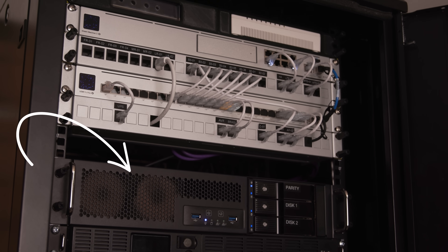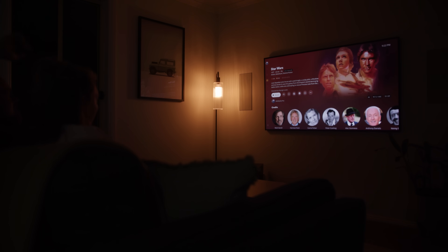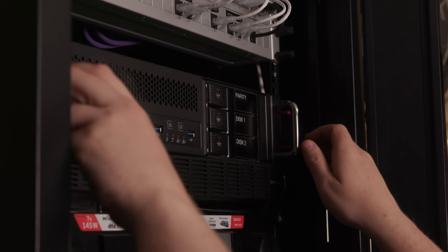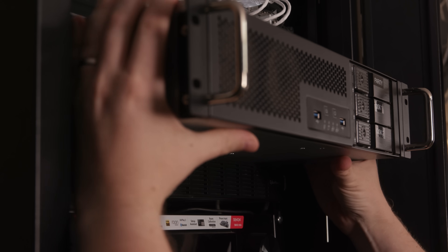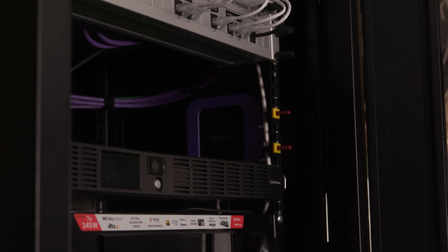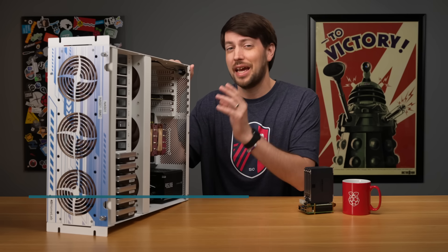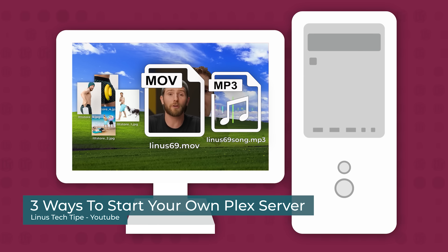For nearly three years, Bragi has served up our media collection flawlessly, but now it's running out of space and it's long overdue for a bit of an upgrade and a couple of tweaks. In this video, I'm giving Bragi a new home — a proper storage server case. A quick note: this isn't a full tutorial on how to do this yourself. There are much better qualified people for that, but if you're considering building your own media server, this might help you decide if it's worth it for you.